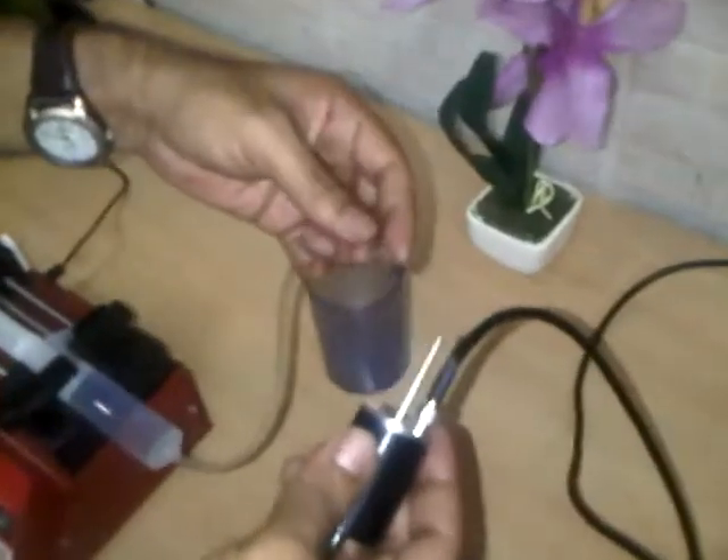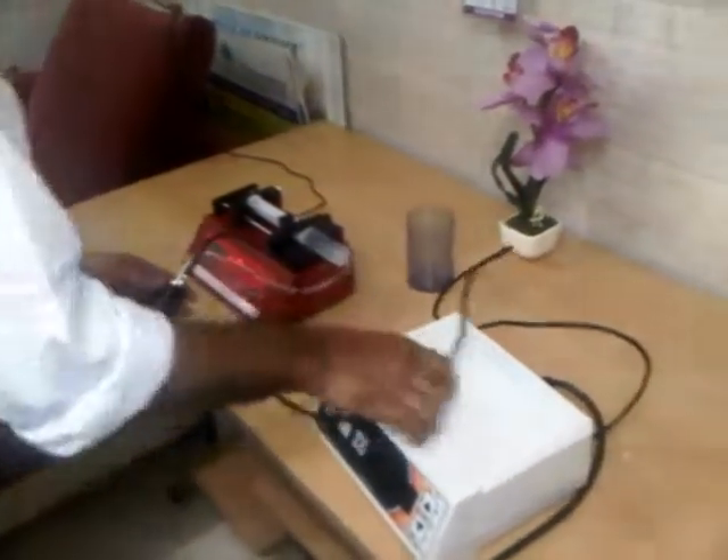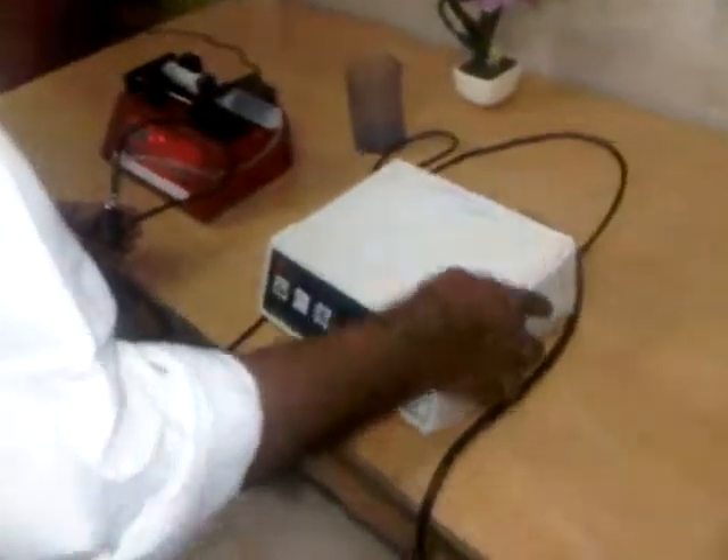The nozzle is now connected. On the other line, we will connect our flow. That is done. Now I am giving power to the generator.